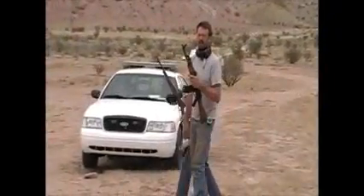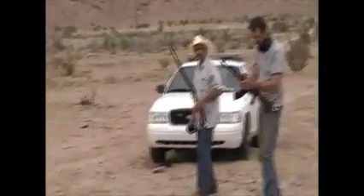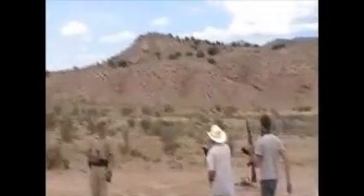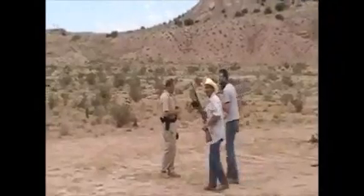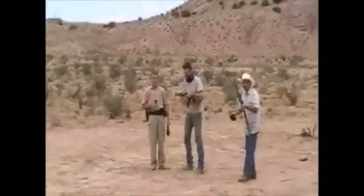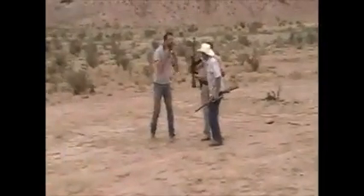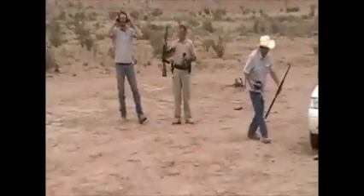We're going to talk about the wall in a minute. This is a test of this wall right here against those guns, which is an AK-47 and a .45-70 Government. We have a police officer out here to make sure that all of us are not doing anything stupid — which we really aren't anyway. Anyhow, we are going to do it.